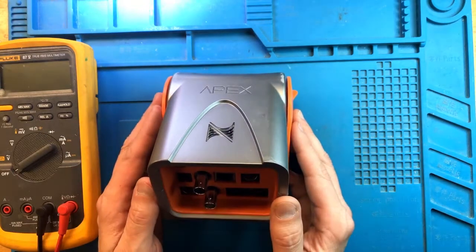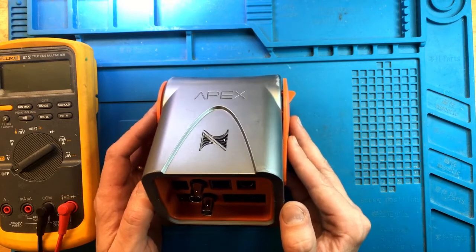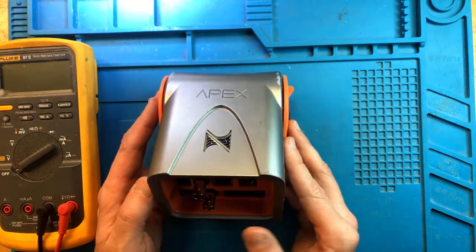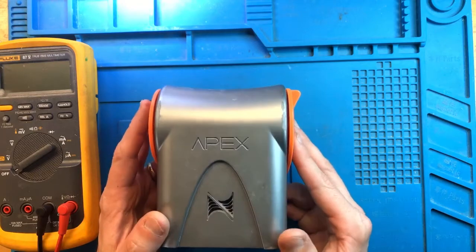This specific unit came in with an issue that it can no longer communicate with other modules. I haven't had a video on head unit repair yet, so I might as well go ahead and show you guys how to do this and what's involved.